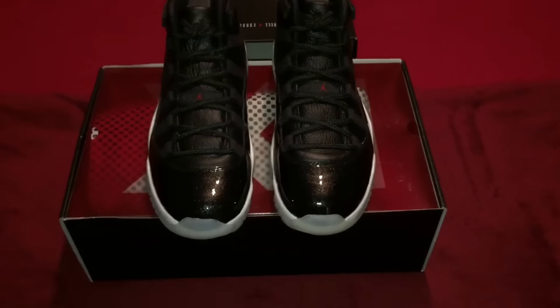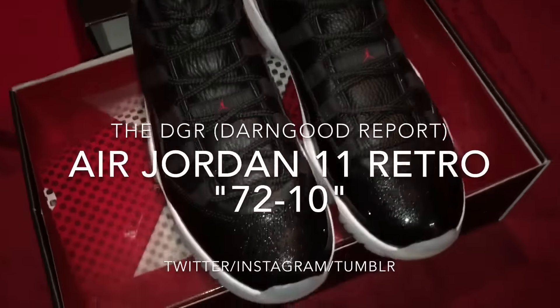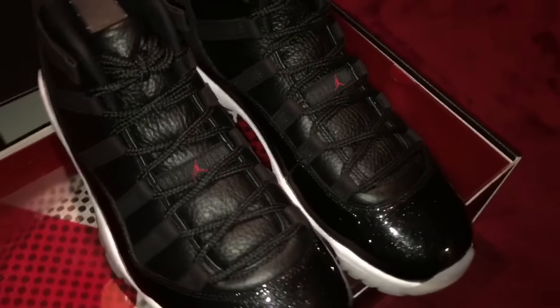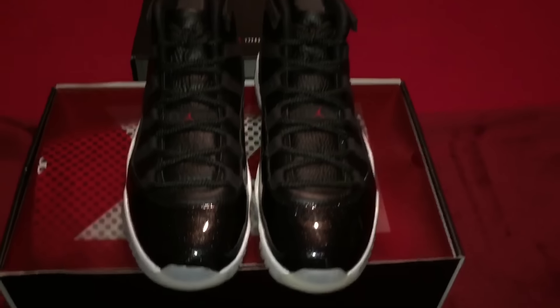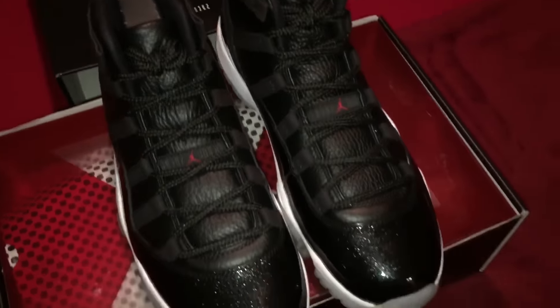Shout out to the homie CJ the Sneaker Fiend on this. What's up ladies and gentlemen, it's your boy Don Good, welcome back to another edition of the DGR. For those tuning in for the first time, the DGR stands for the Don Good Report. Shout out to all my subscribers — I appreciate all the positive feedback and the support. Keep it coming, because at the end of the day I do this for y'all as well as for myself.